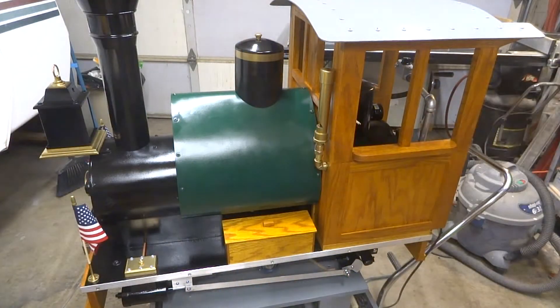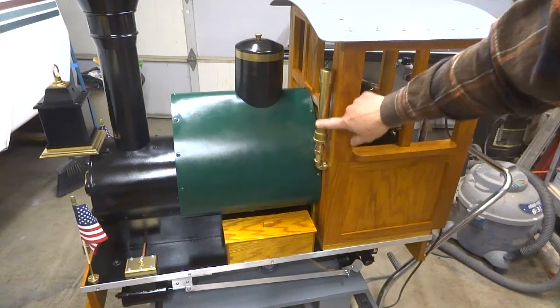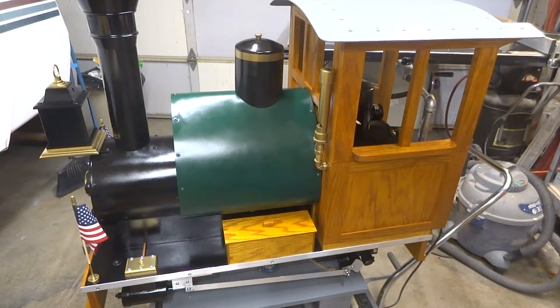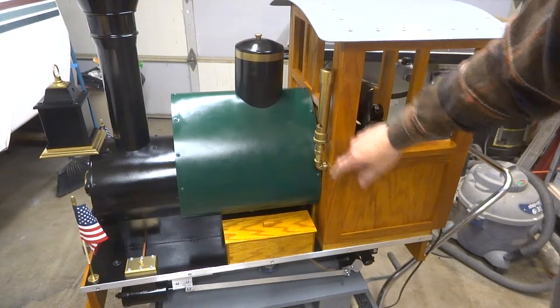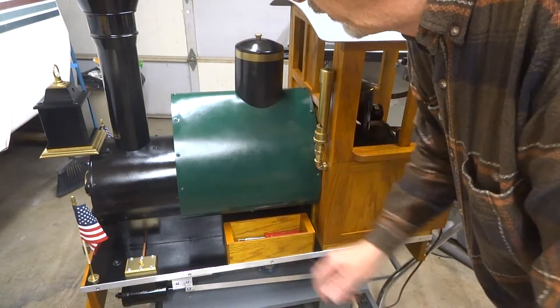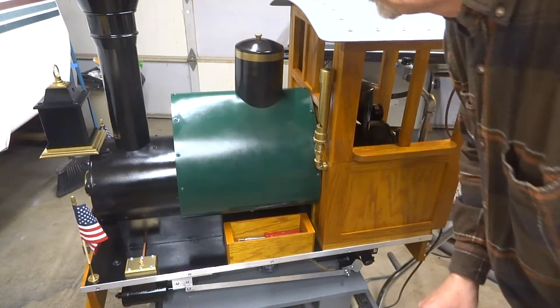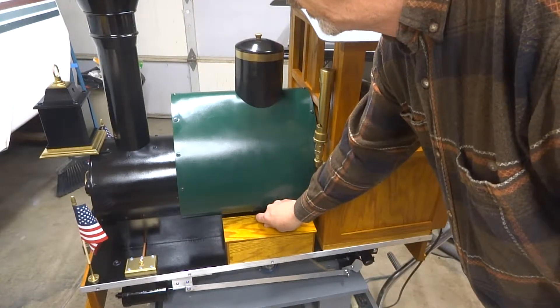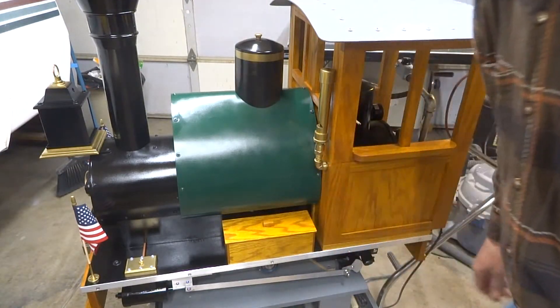Here it is from the left. Here you can see the train whistle that I made — it's actually out of PVC, and a few videos back there's an explanation about how to make one of these; it's pretty simple. Here's a little tool box so that if I have to make an adjustment out on the layout, I've got a place to store a couple of tools.